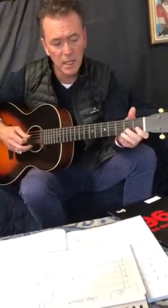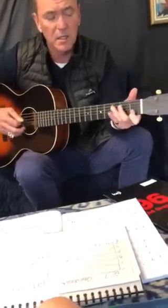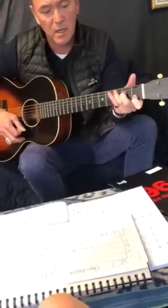C major scale: C, D, E, F, G, A, B, C. So I want you to practice this in the next couple of days so you don't forget it.